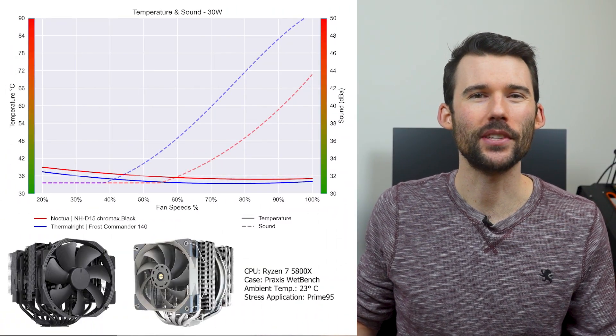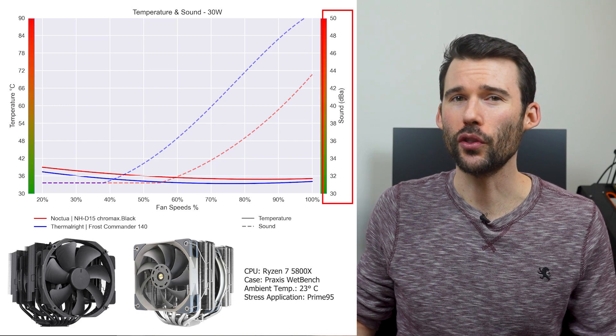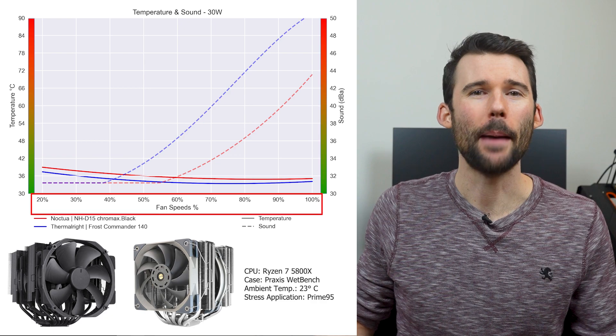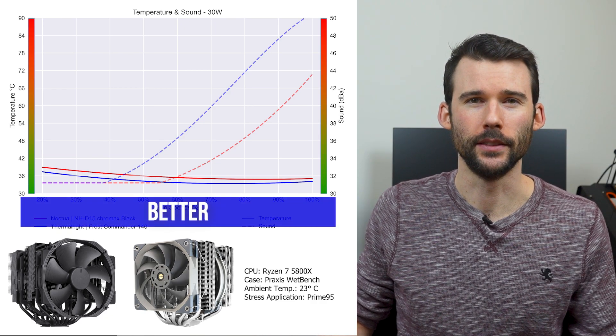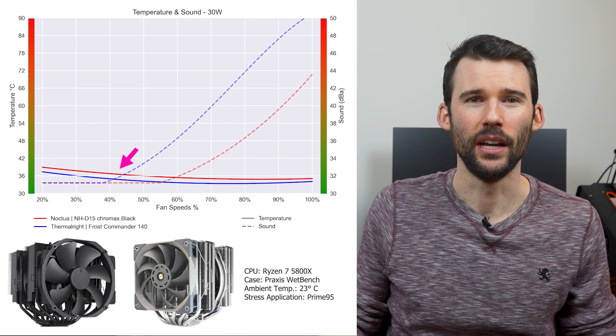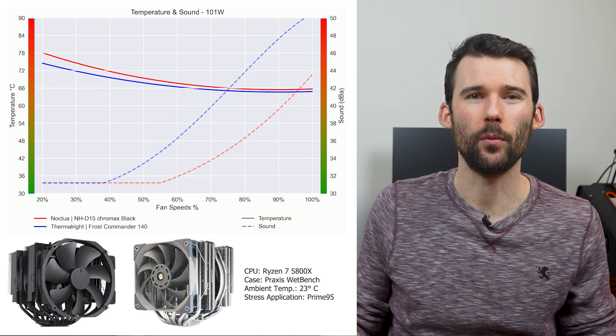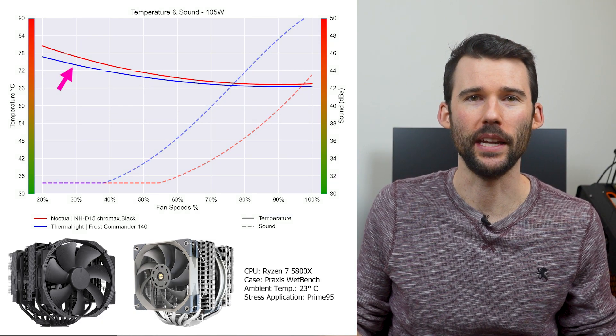In our first set of charts, normalized by percent speeds, we have temperatures on the left represented by the solid line, noise on the right represented by the dashed line, and percent speeds on the bottom. For this graph, lower is always better. When the CPU is idle, the NH-D15 in red runs slightly hotter than the Frost Commander in blue. And when we push the CPU to 105 watts, we can see that the Frost Commander 140 maintains a slight lead at the lower RPMs.